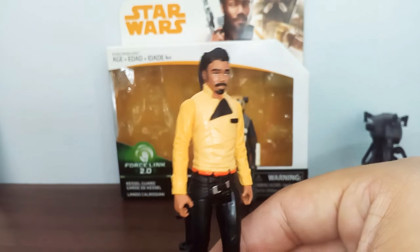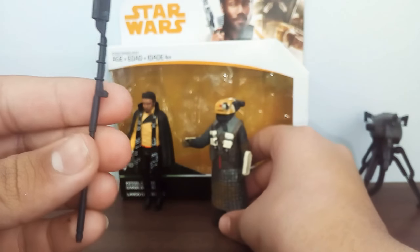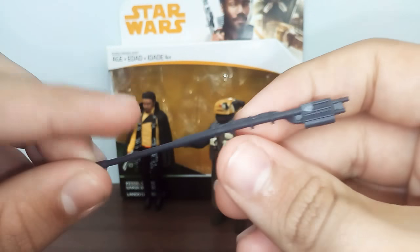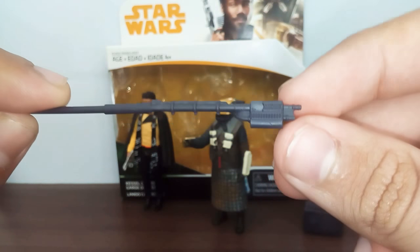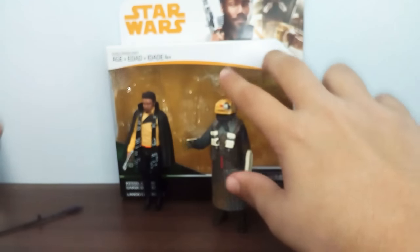I'll be right back for the Crystal Guard review. Now we'll look at the Crystal Guard. First, let's look at his accessory. He comes with his staff, which is pretty plain and simple. There's a little detail on there at the top, but it's pretty plain and simple overall.